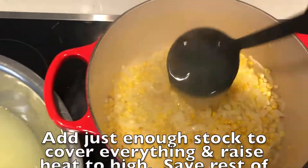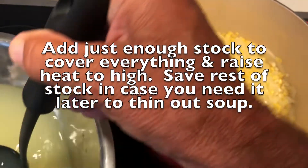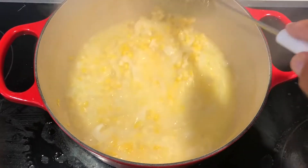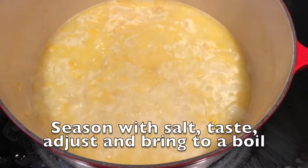Add just enough stock to cover the corn-onion mixture. Crank the heat up to high. Save the rest of the stock in case you need it to thin out the soup later on. Season with salt to taste.